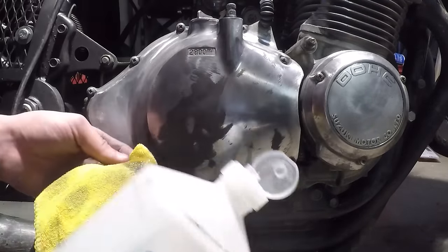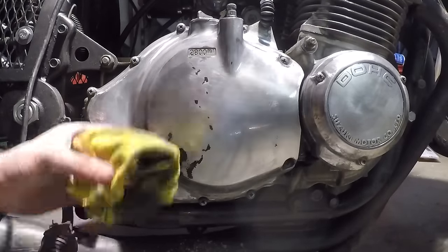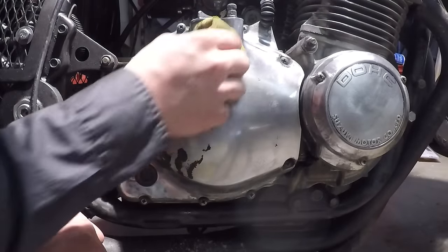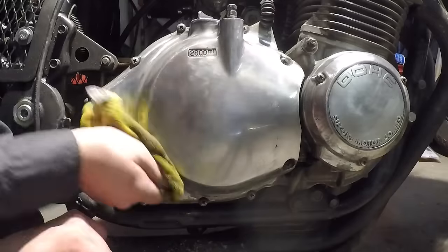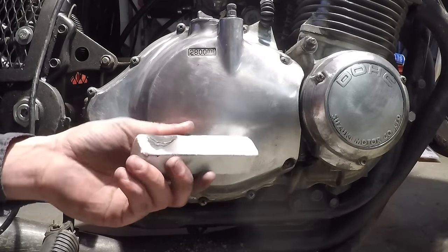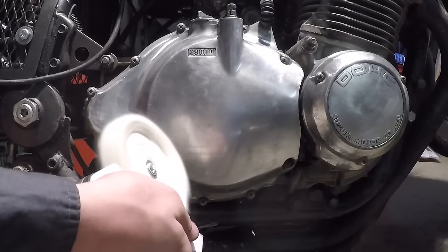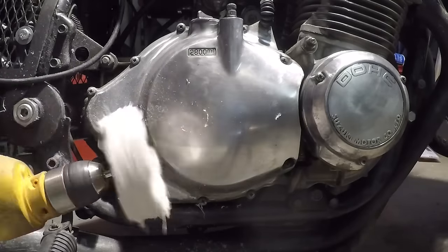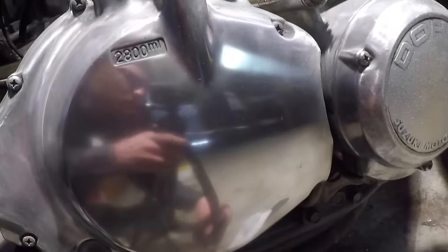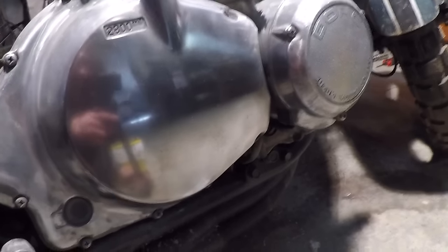Alcohol on a towel gets that compound off very well, and some elbow grease. I just found out that paint thinner actually works a lot better at getting that compound off. Now I'm going to move up to the last compound, which is the white one, and I'm going to use a different buffing wheel because this one seems to be pretty clogged up. And — perfect mirror finish, done in under half an hour.